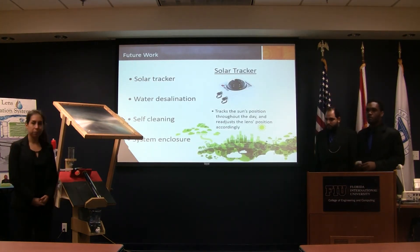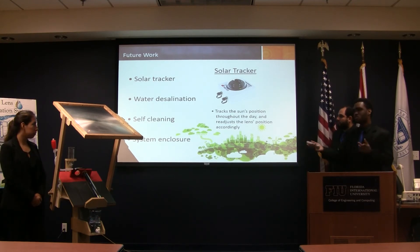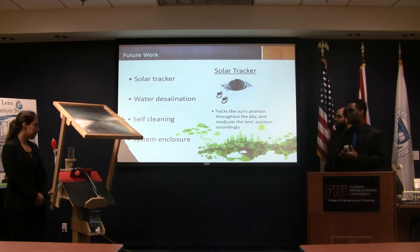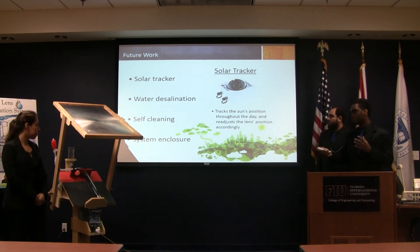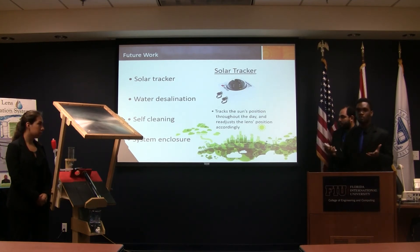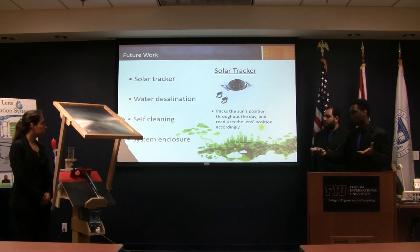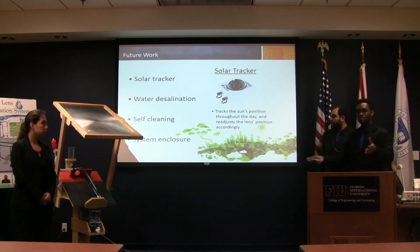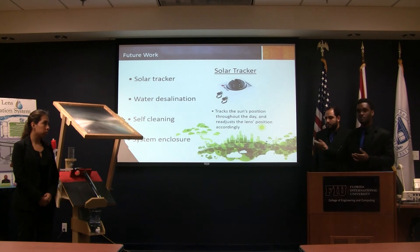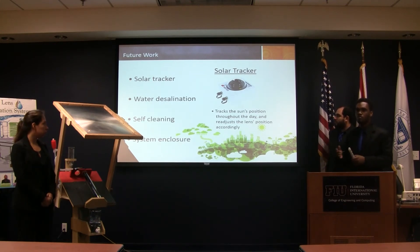For the future of this project, we wanted to add a solar tracker to the lens, so it would automatically track the sun's position throughout the day and move both axes through actuators. We also wanted the project to desalinate water in the future — we tried to choose materials that would not corrode — but we haven't found a good way to dispose of the brine left inside the tube. We also want the prototype to be self-cleaning and to build a system enclosure for safety reasons and to reduce convective heat losses from wind.